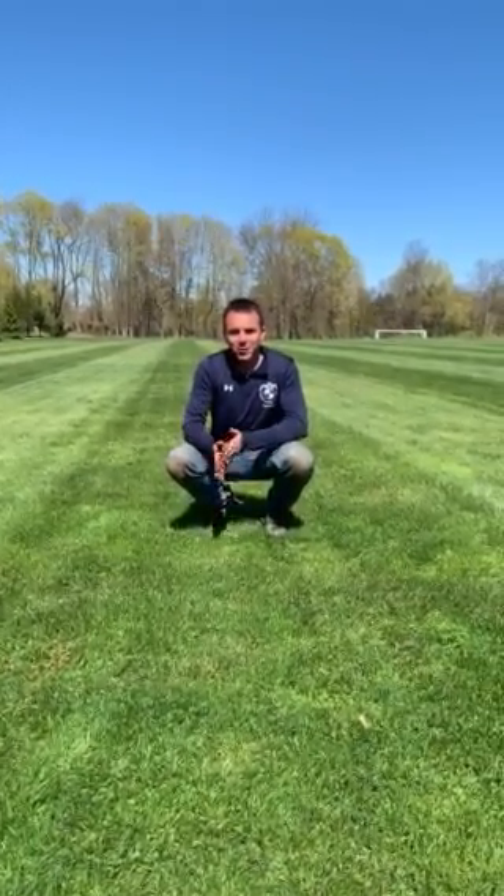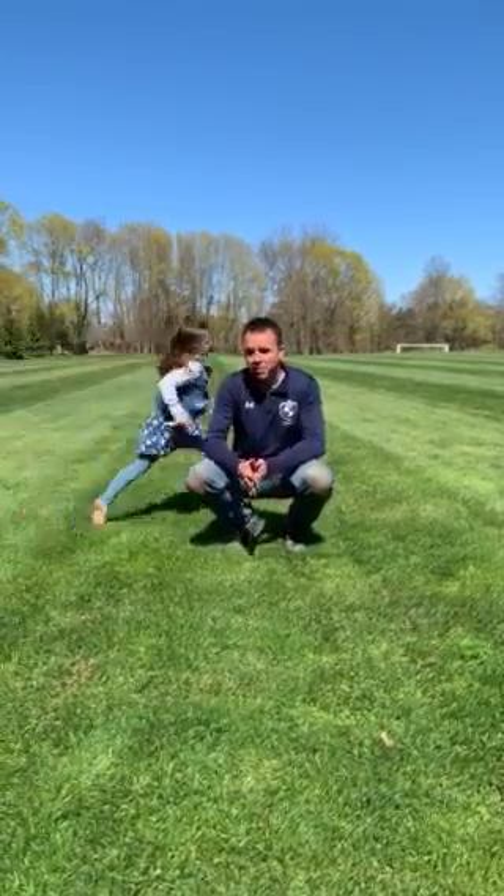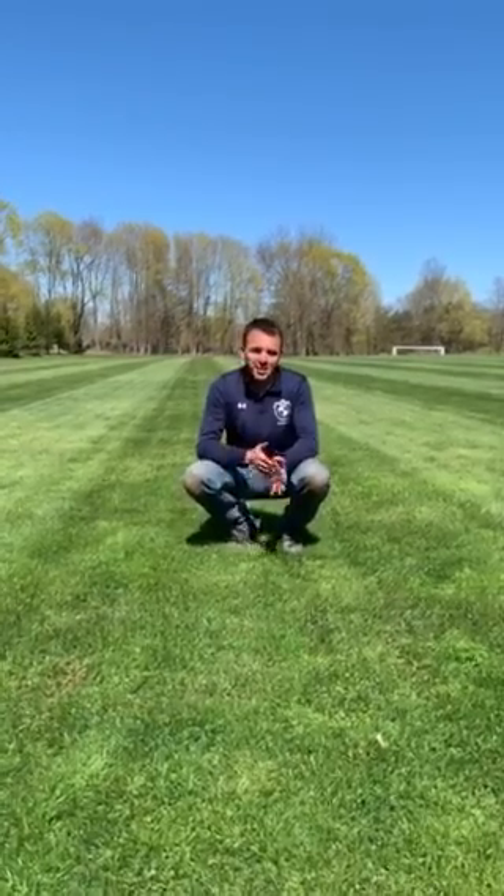How are you doing there? This is Tom Barry over at Greens Farms Academy. I'm the grounds manager over here and it's the end of April and we're starting to think about overseeding our lawns. So we want to go over a little bit what that looks like.